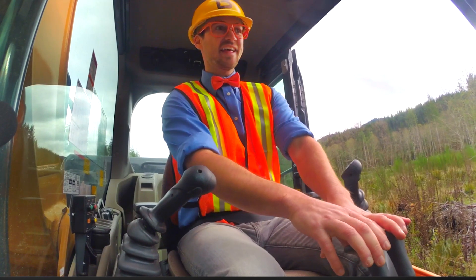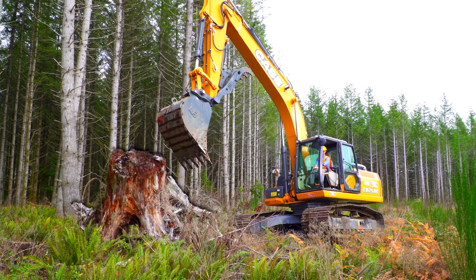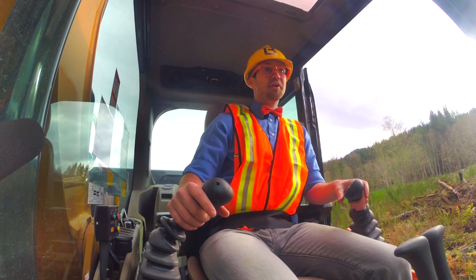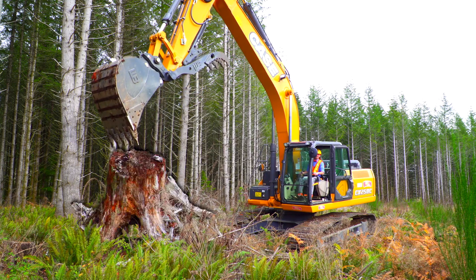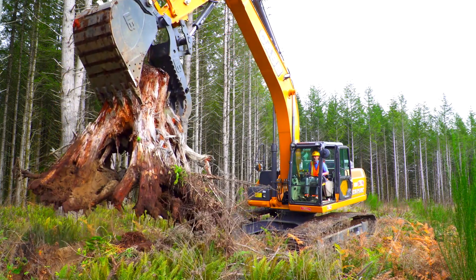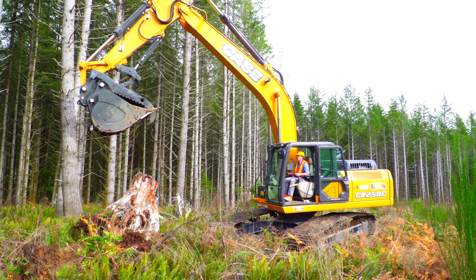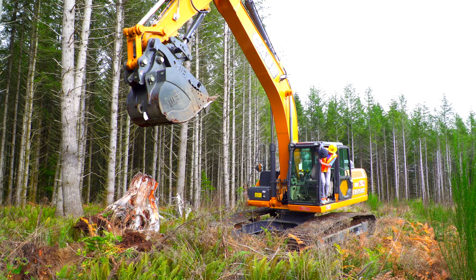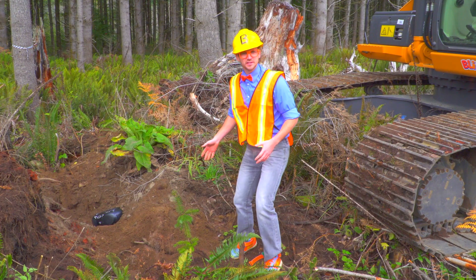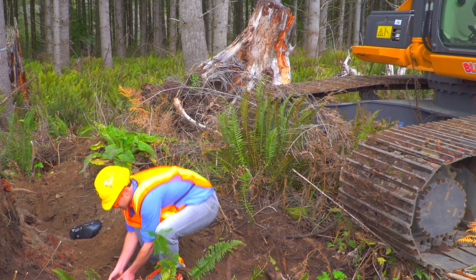We're on a little joy ride in the excavator. We're just driving the excavator to find a new spot to dig in. Look at what it is — it's a stump. I wonder what's underneath the stump. Looks like a bunch of dirt. A lot of dirt. And look — a giant rock!